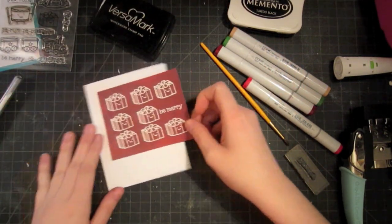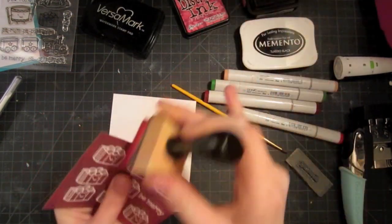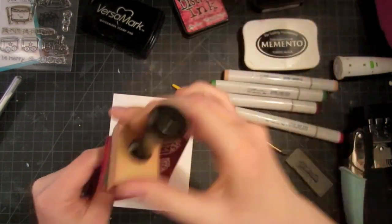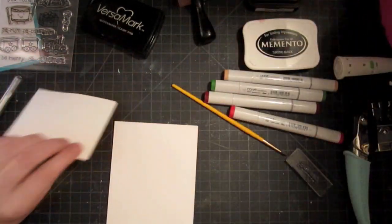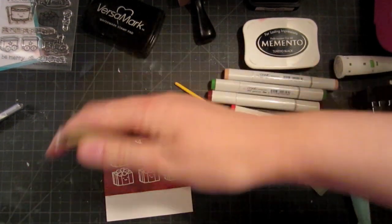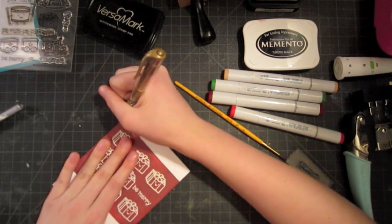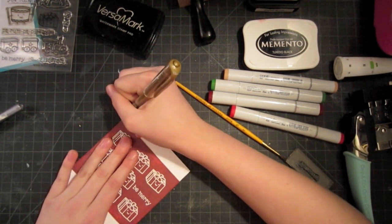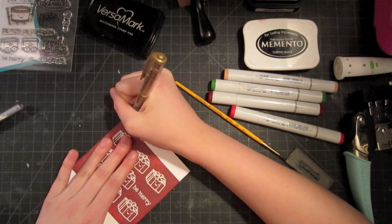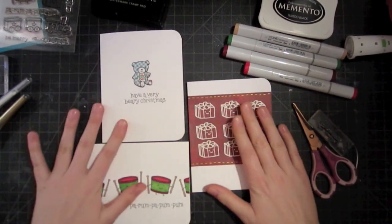I just need to figure out how I want to put it on my card. I'm going to ink the edges with fire brick distress ink just to make sure the white from the pattern paper isn't showing, then glue it down. Then I'm going to use a Signo Uniball pen in gold and just draw some stitching lines across the top and the bottom. I was going to use white, but I think this gold will add a nice little touch of elegance. And I'll round the corners on this one as well.